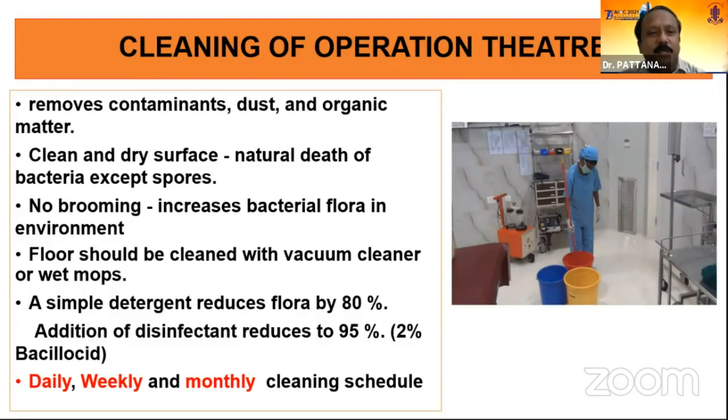One important principle is there should not be any grooming inside the OT because that increases bacterial flora in the environment. The floor should be cleaned with a vacuum cleaner — not a domestic cleaner but a hospital vacuum cleaner — and wet mopping. Wet mopping is the simplest and easiest method. A simple detergent reduces the bacterial flora by 80%, and adding a disinfectant increases it to 95%. We commonly use 2% bacillosate — 100 ml mixed with 5 litres of water — providing a good disinfectant solution for cleaning the floor, walls, and other surfaces.